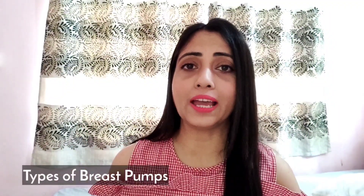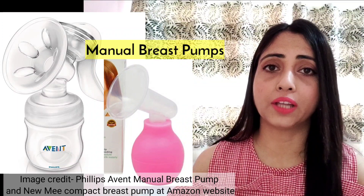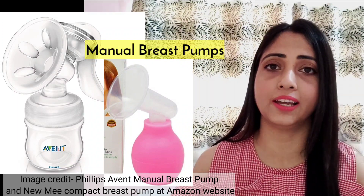Breast pumps are majorly of two types: manual breast pump and electric breast pump. A manual breast pump is operated by hand — you pump the handle manually.